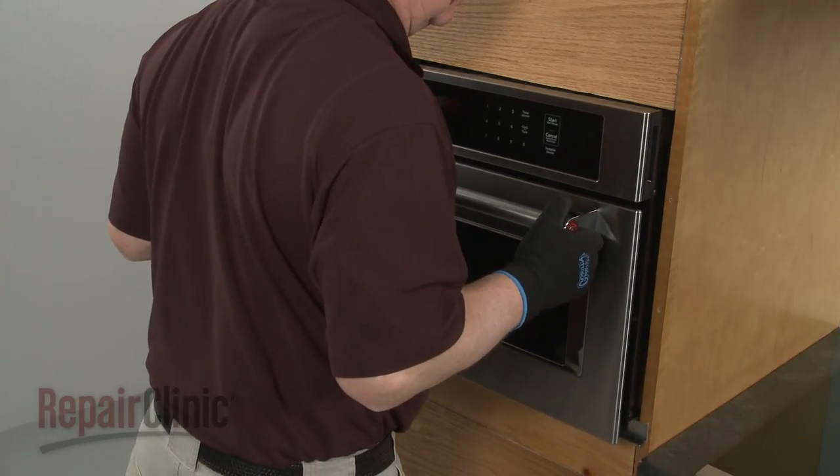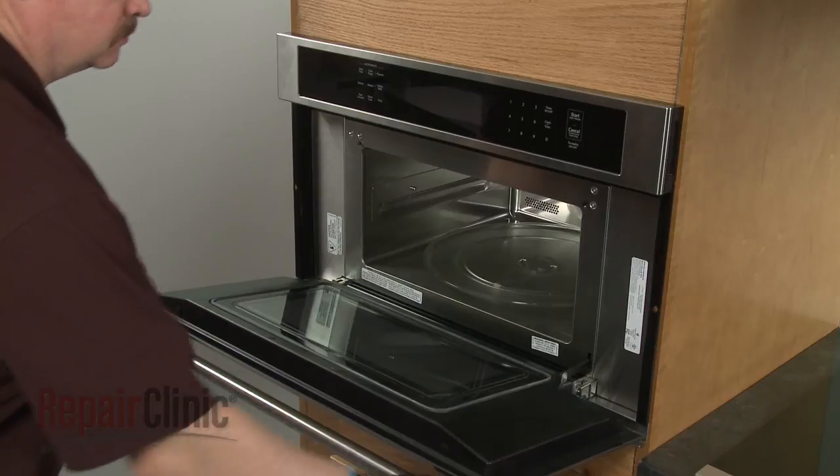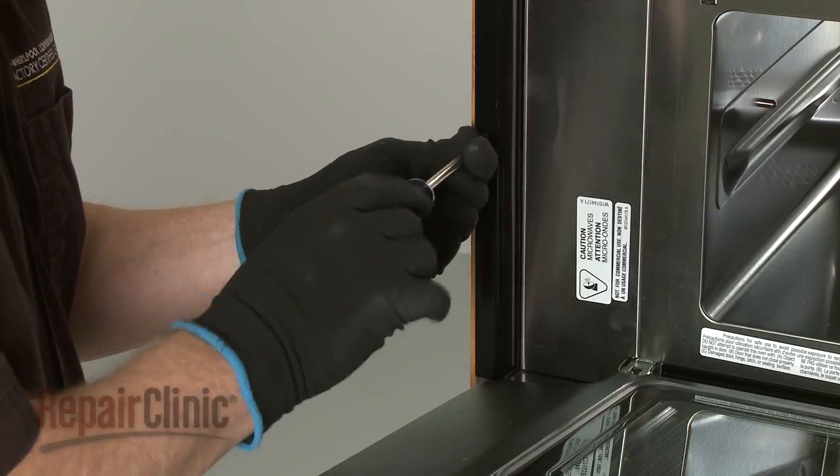Push the appliance back into the cabinet. Insert the washers into the holes in the flanges, then thread the two screws to secure the flanges to the cabinet.